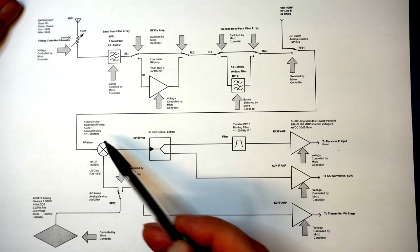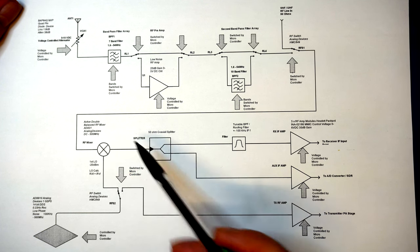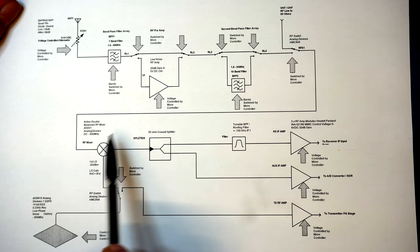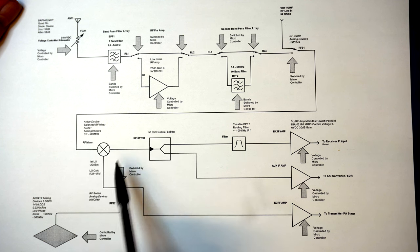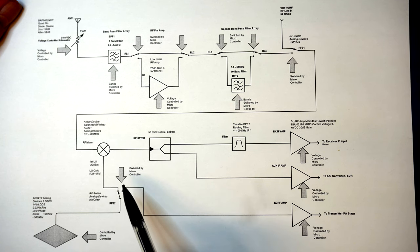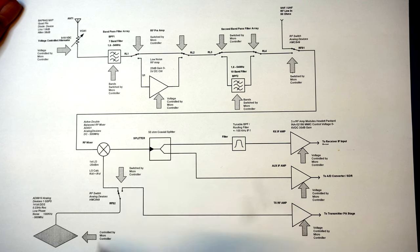This is an active double balanced mixer based on the Analog Devices AD831 device. It's good for DC to 500 MHz, working in a down-conversion mode, very low noise — a good bit of kit.